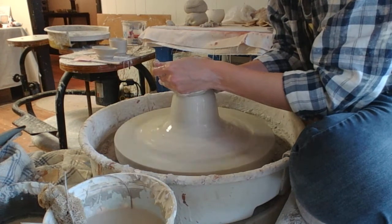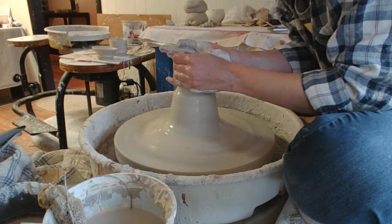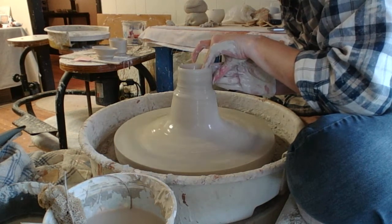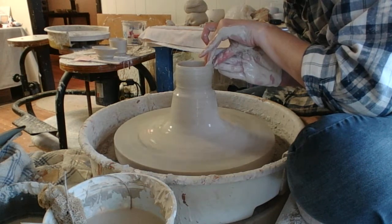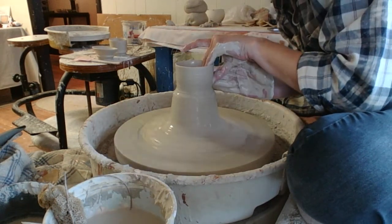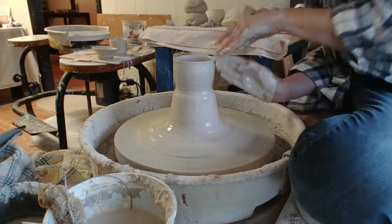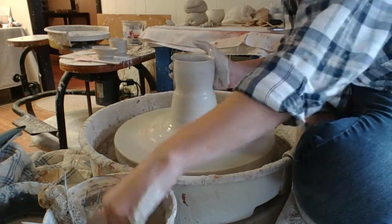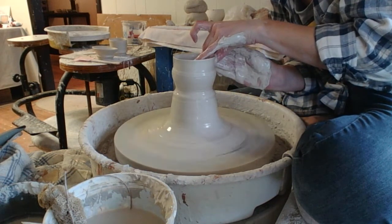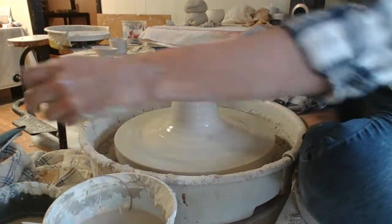I want to do some smaller guys today — get something like little bitty teacups going here. For tiny cups, it's the same principle: you go in, make your thumb well, widen the clay. Nice round little chubby cup.